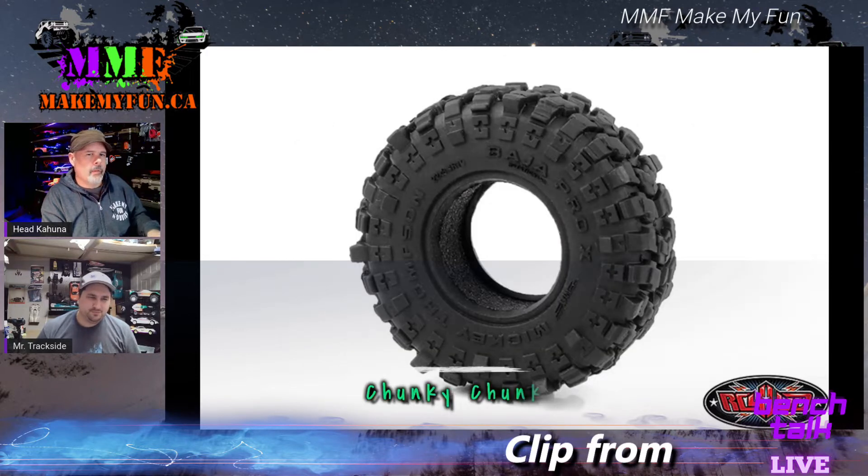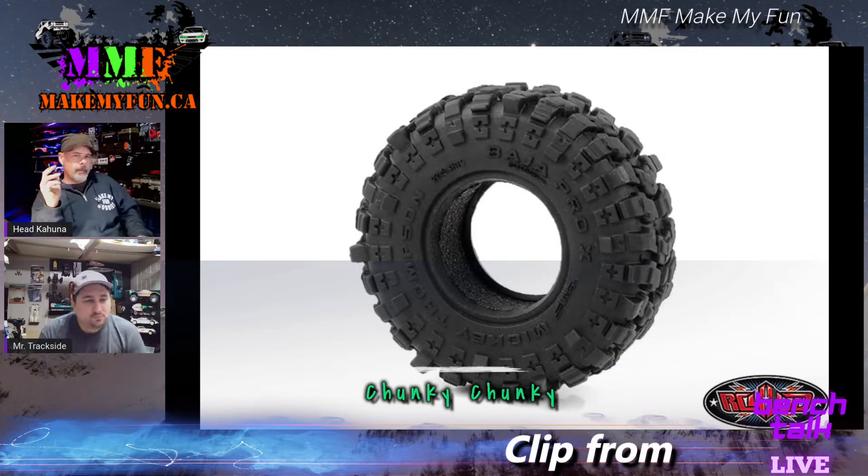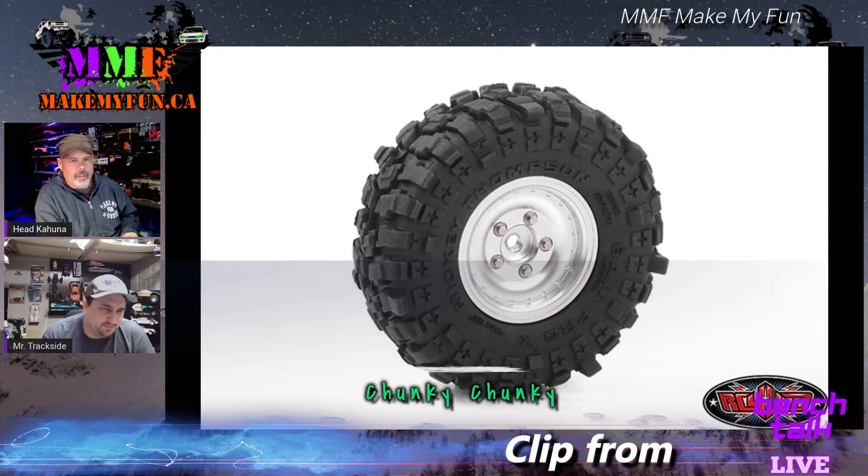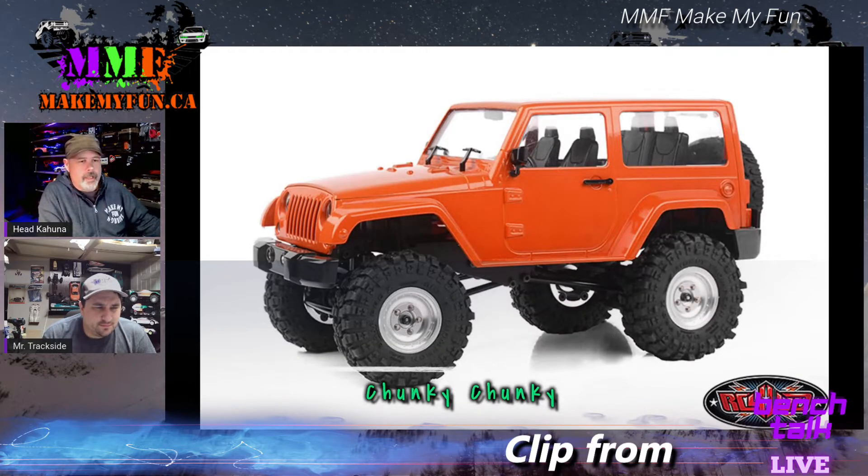Remember the Pro 2 Baja Pro X wheels — those really chunky looking things? Well, now they've released them in a one-inch size to go on the SX 24s and such. That's a cool looking little sucker. You're probably going to see this on their new SX 24 release tomorrow, but that's what it looks like on a Jeep.